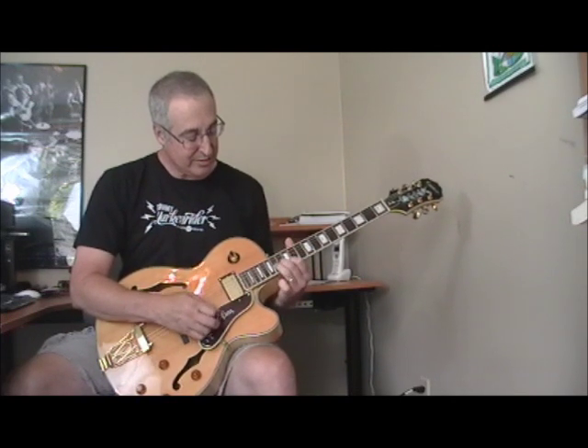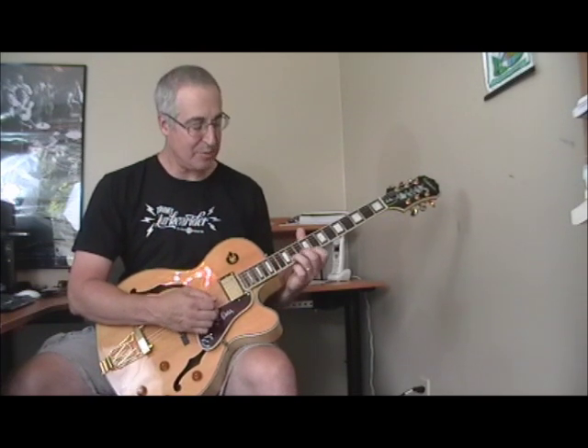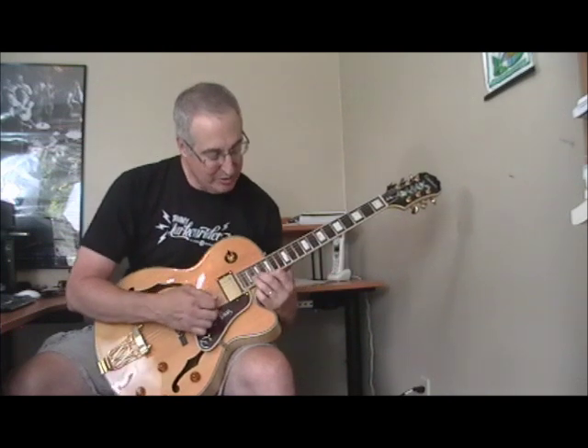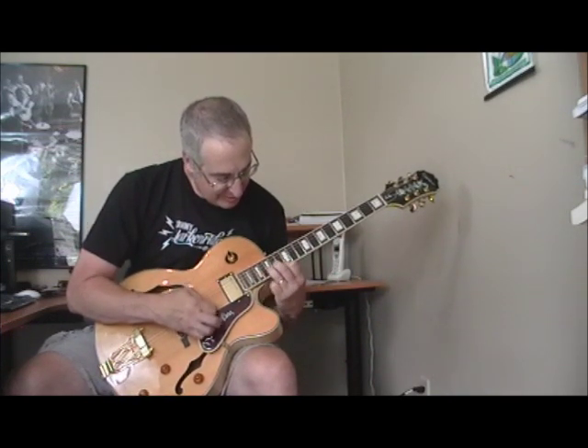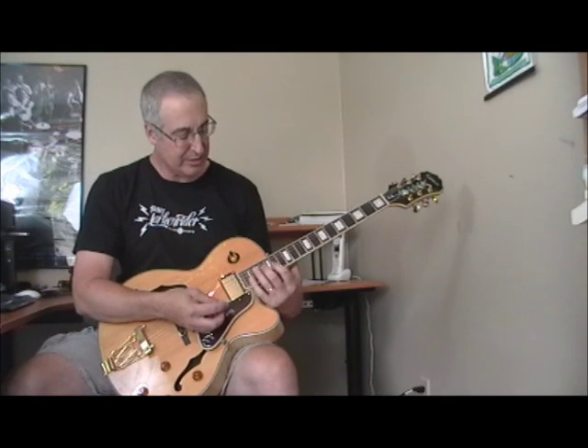I'm just loosening my wrist up and doing double rapid picking. That is a cool fill lick. You'll hear Bill Jennings use those double stops as fills a lot of times. Now he plays it in B-flat, so he'd be doing this — which is kind of tough to do on this guitar with my big hands, but that's the idea.